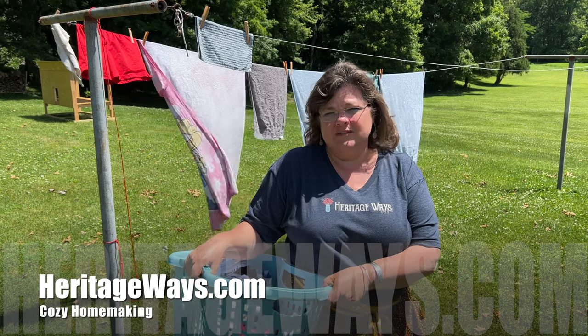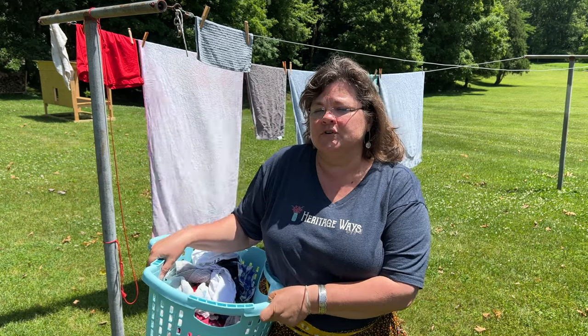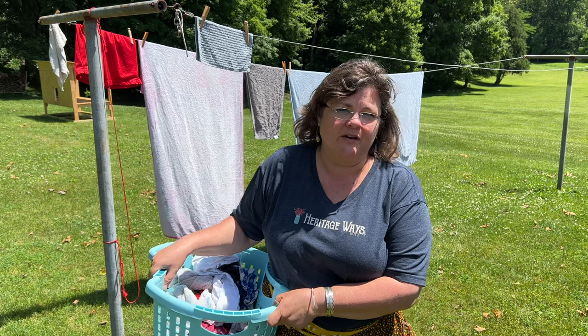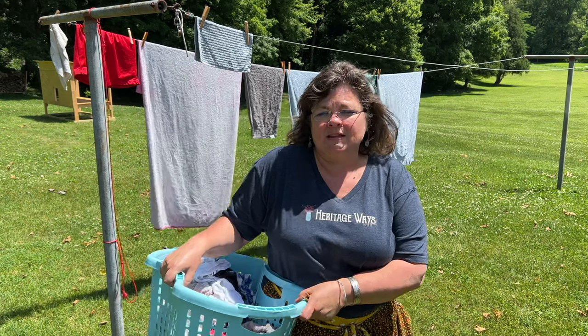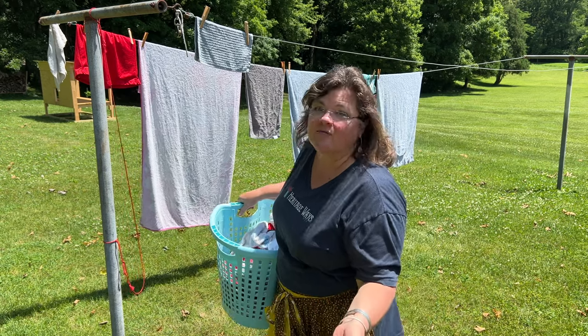I want to say they were $14 a piece, I think $14.50, and I went back and bought three more. I have found them so far at two of my Amish stores, both of those in Holmes County. So if you're ever in Amish country, please do yourself a favor and get some of these baskets. They only come in this teal color and brown. I love them.